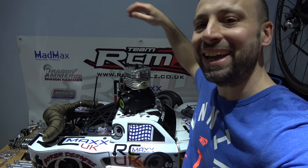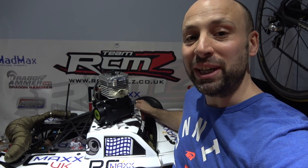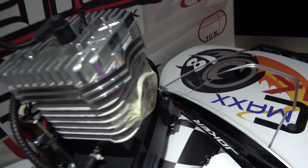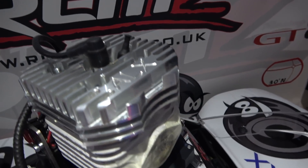Hi guys, Joel from RCMAX UK here. Quick video for you. I wanted to show you what I'm doing with my Losi 5T into 2018. Nearly the end of January already — time goes quick, doesn't it? And I got myself this, which is quite a beast of a motor.